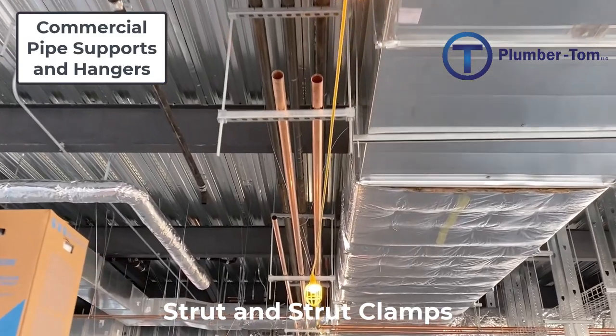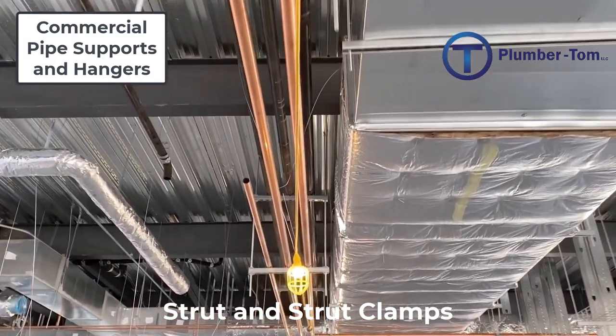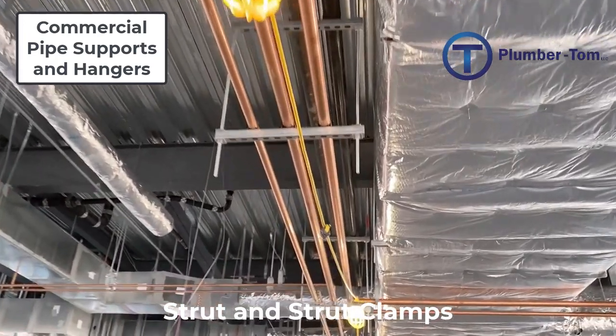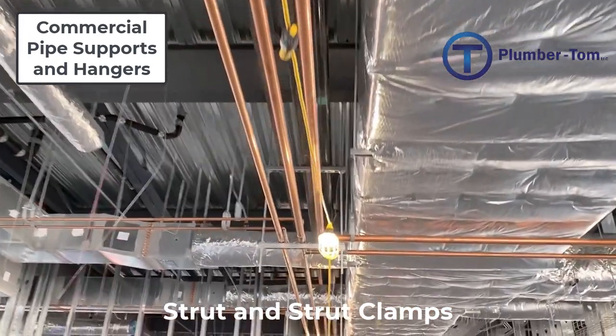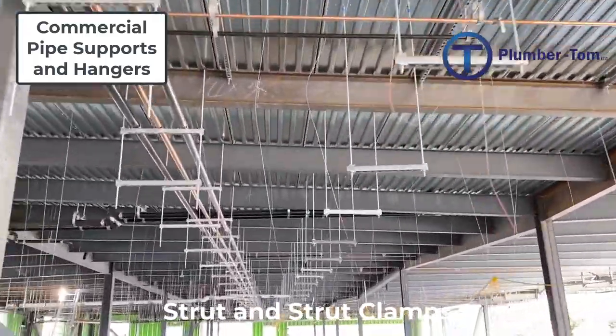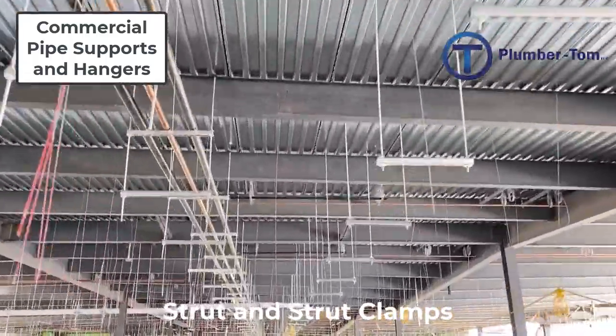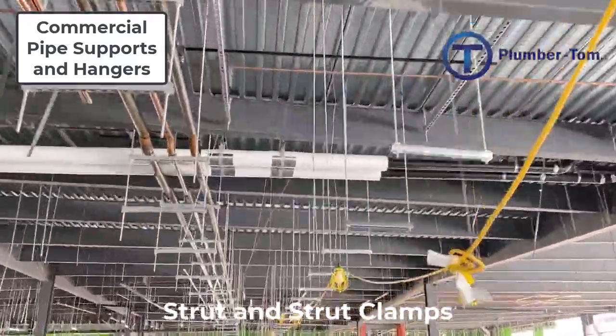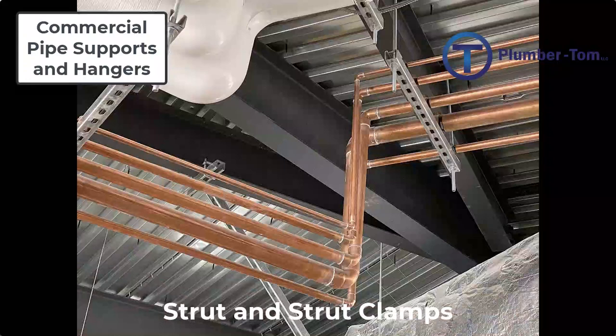Multiple pipes can be hung on the same strut hangers — these are called trapeze hangers. Pipes are clamped over the top of the strut and held down tight against it, creating this trapeze hanger. Trapeze hangers are generally hung at the same elevation so that the pipe can run flat as it sits on top of those hangers. Pipes changing direction can be supported by trapeze hangers of different heights or angles.